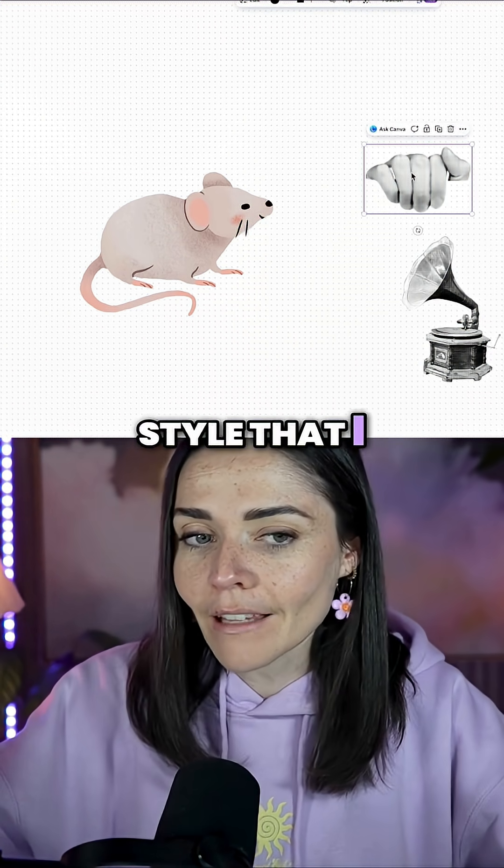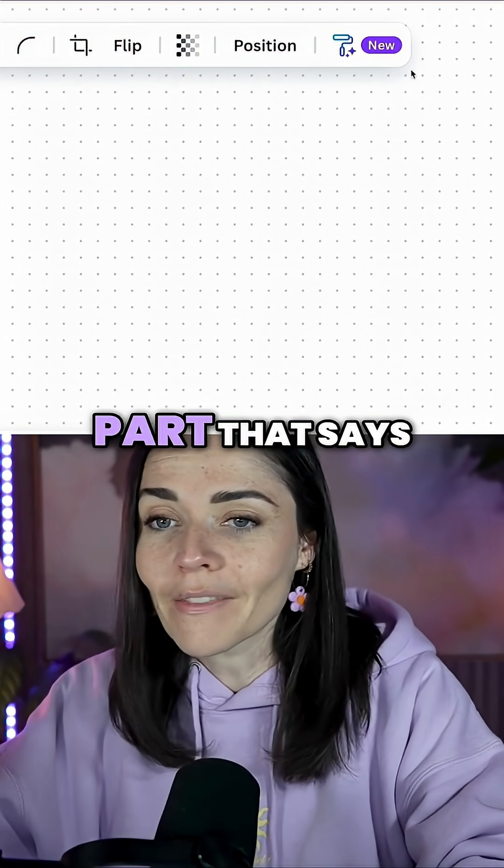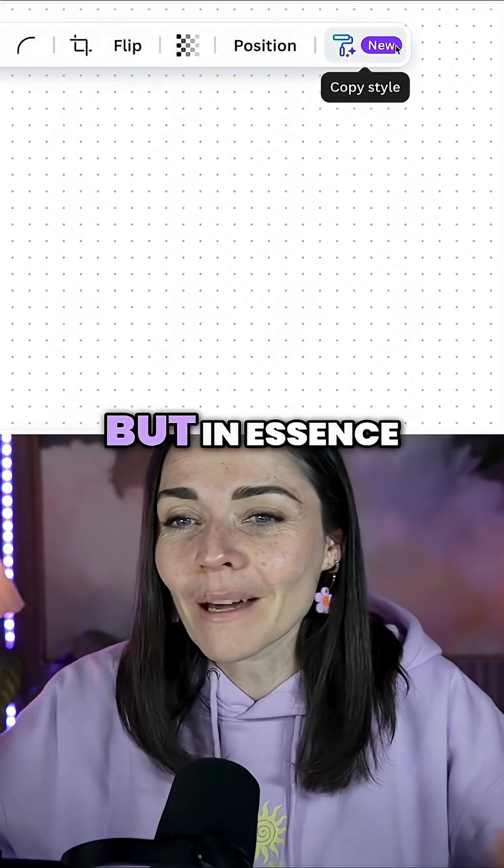If I want to apply a style to this mouse, I can click on something that has the style I like. Once that's selected, our little menu bar at the top comes up. What's new is the part that says 'new' — though that label might not be there if you're watching this tutorial after it's been out in the world for a while.